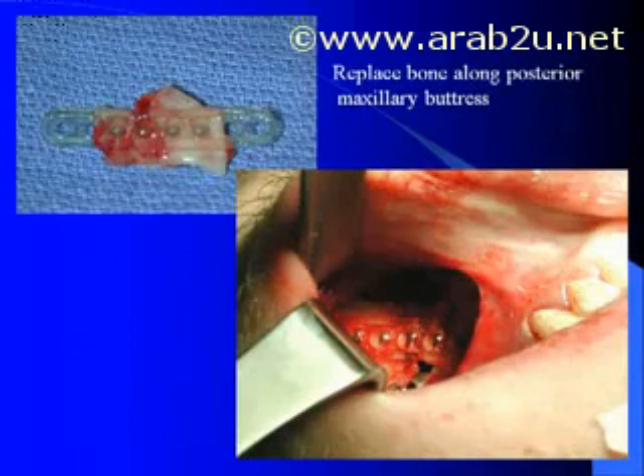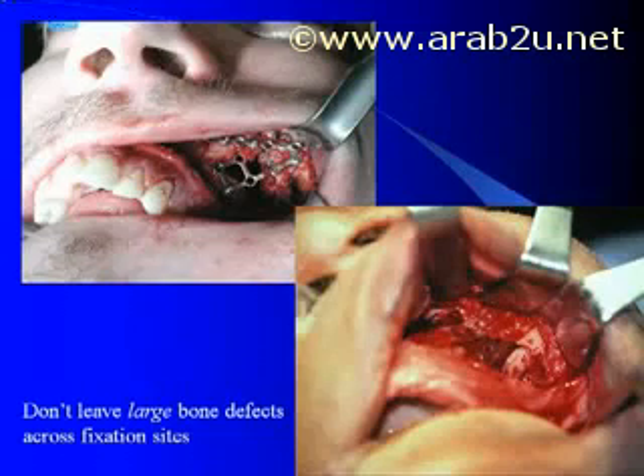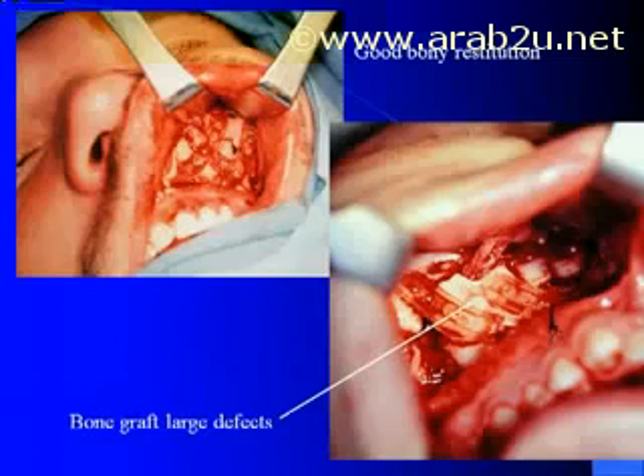Remember that when using Lactazorb, which will go away, you cannot have a large gap over the plated area. You must put back some type of bone or fractured segments along the buttress to support this long term as the plates go away. This is in contrast to what we do with metal, where we are not concerned with gaps, as the metal plates will never go away. So again, don't leave large bone defects at fixation sites.